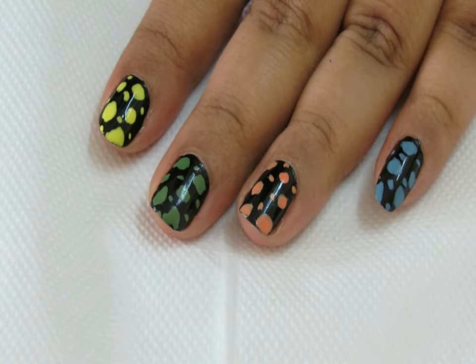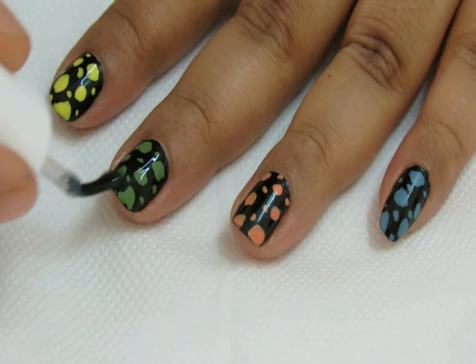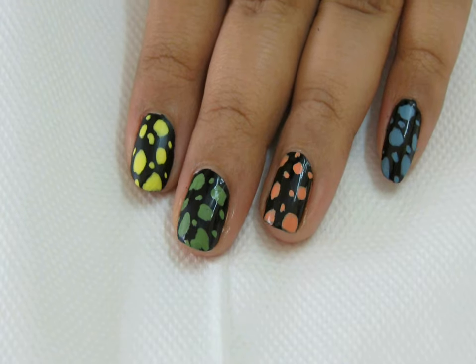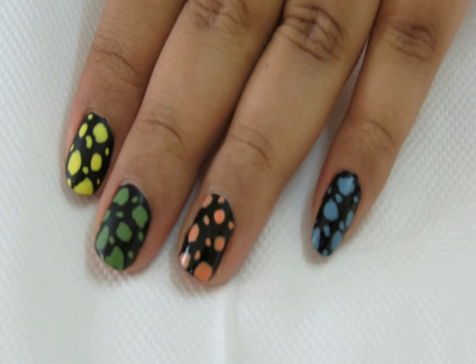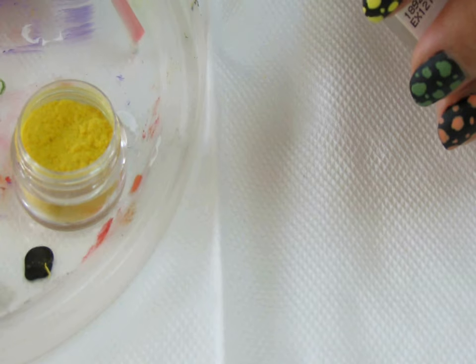After it dries, apply a coat of matte polish on all the nails. You can see immediately the glossiness of the nail polish is gone and the nails get a matte effect. You can see how it dries instantly and the texture is really matte.